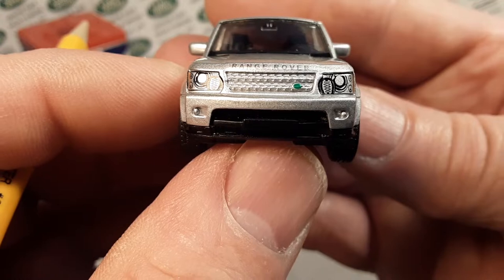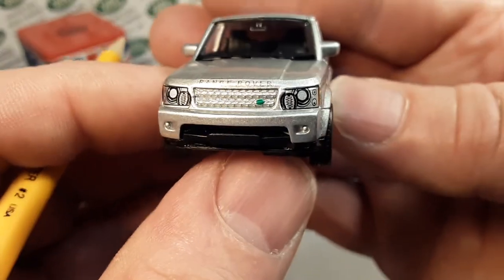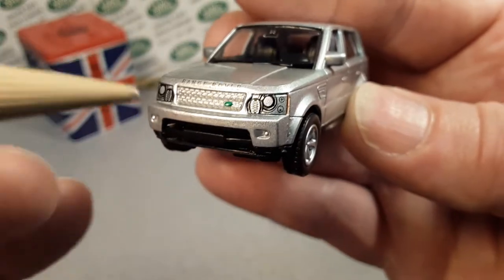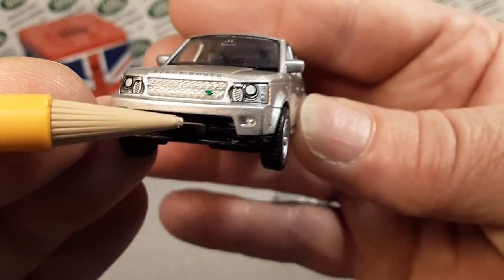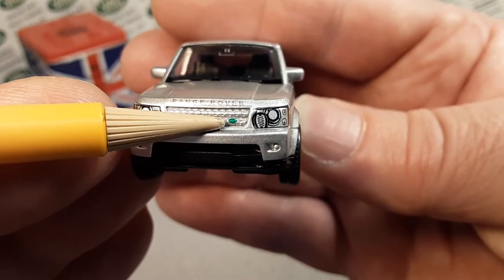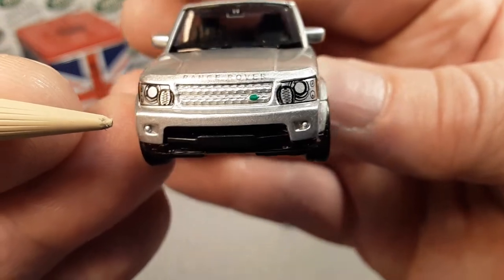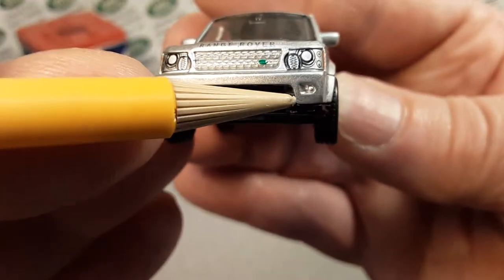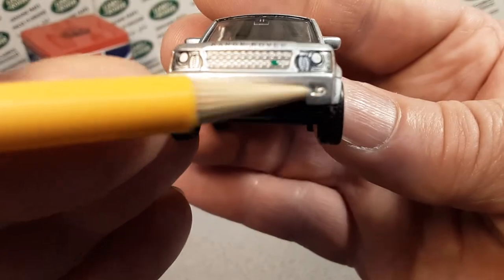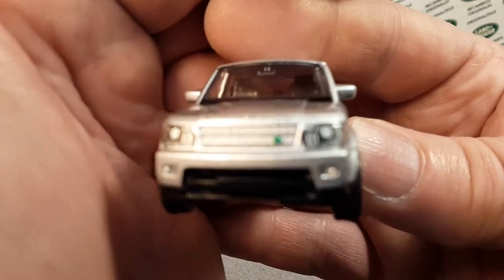Let's move around to the front here. Very nice-looking front end. Got some nice decals there for the headlights. Just really nice — got a green little dot there for the Rover badge. Range Rover lettering on the edge of the clamshell hood there. Very nice. It has some fog lights in there, though I don't think those are really detailed.